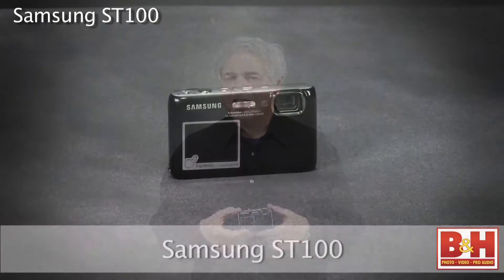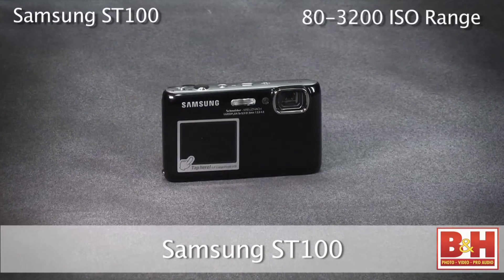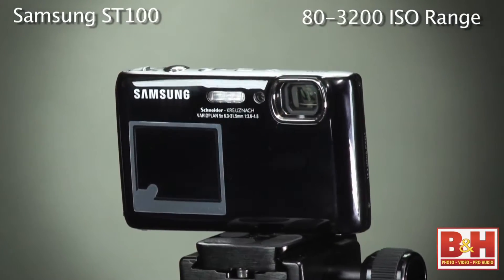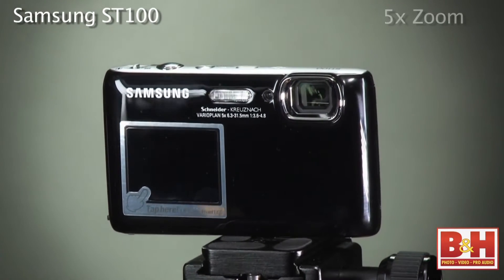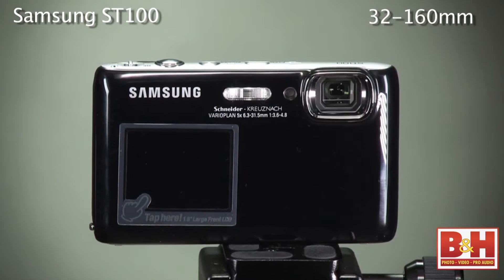Here I have the Samsung ST100, a camera with a 14 megapixel sensor sensitive from 80 to 3200 ISO, and a 5x zoom Schneider lens from 32 to 160 millimeter equivalent. The most unusual thing about the Samsung camera is that it has two screens.